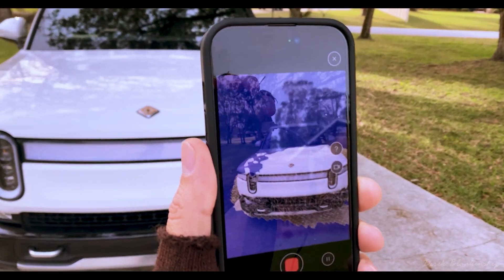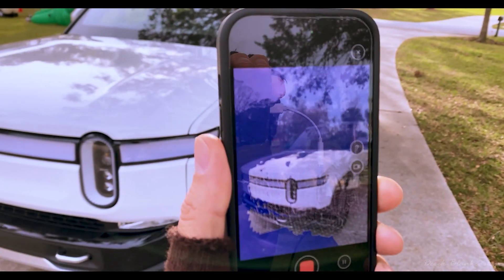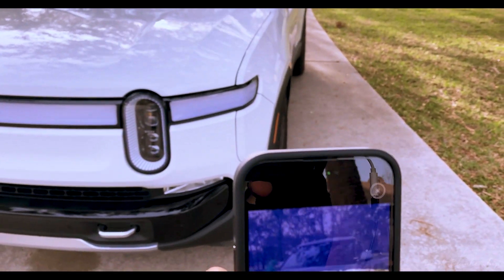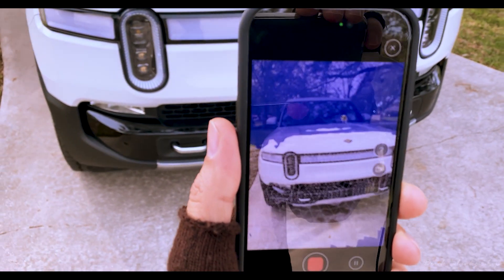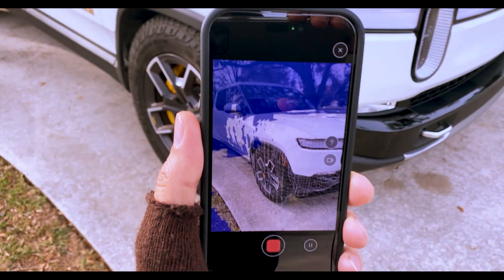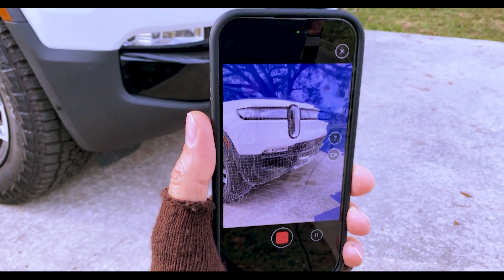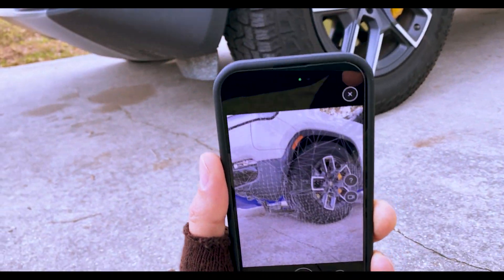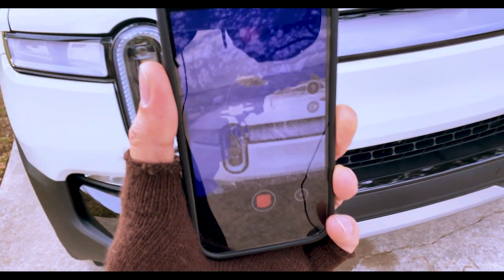I wasn't sure if I was going to be able to scan the truck because the truck is more or less clean, and the LiDAR itself uses light that bounces off the truck. I wasn't sure if it was actually going to work. I did scan the truck the other day when it was raining outside to see if that would have any impact on scanning.